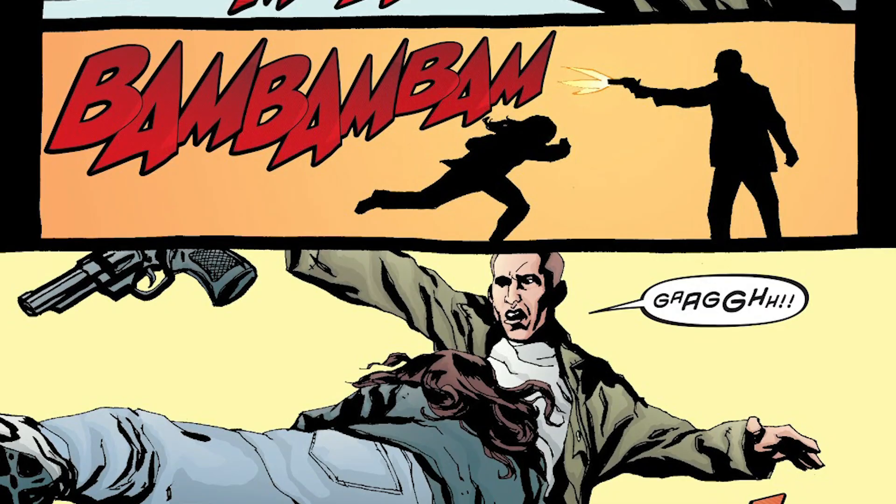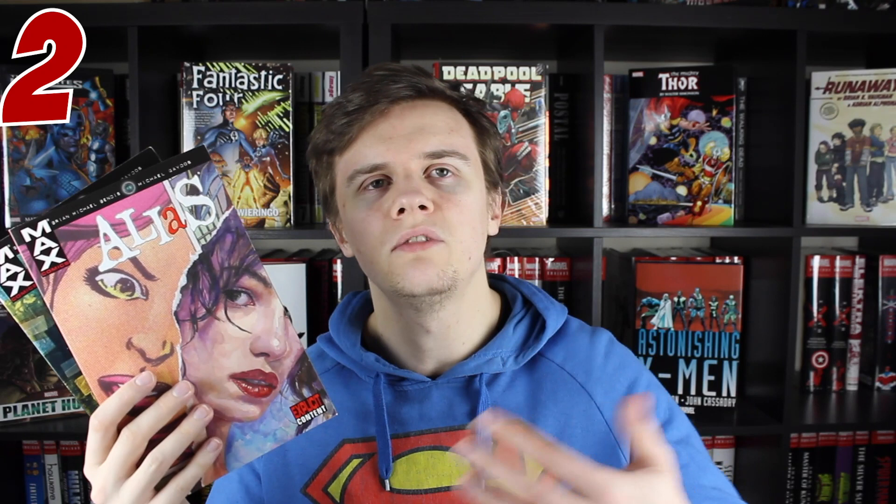It goes to some really dark places, so I can't really recommend it for anybody that's too young. I think I was about 15 when I first read it, and it was only really when I read it again just before the release of the Netflix show that I really understood why people love this story so much. The art as well is something that really grew on me as I kept reading this book, and it's hard to find a series that remained as consistently good as this did.